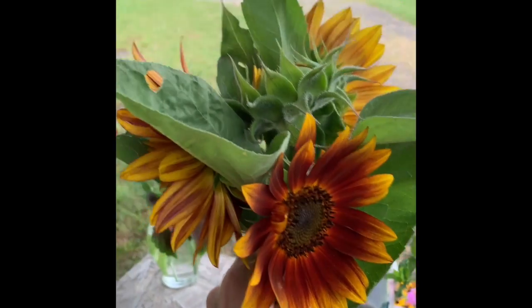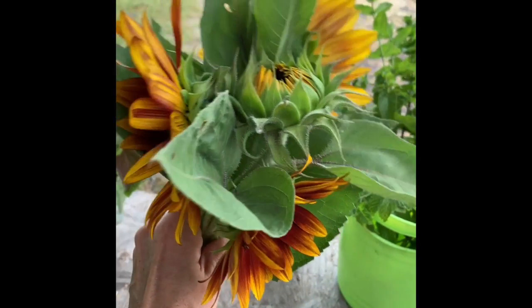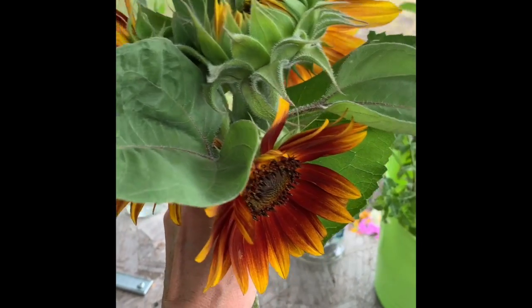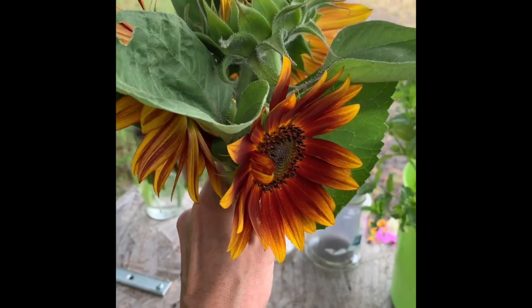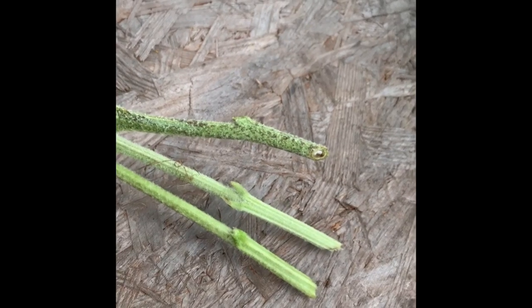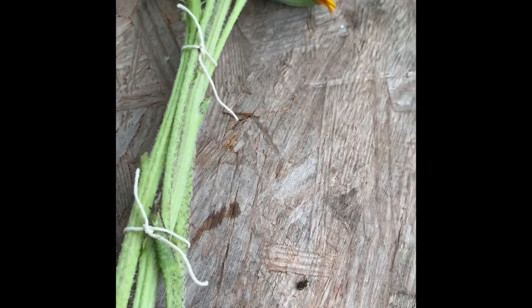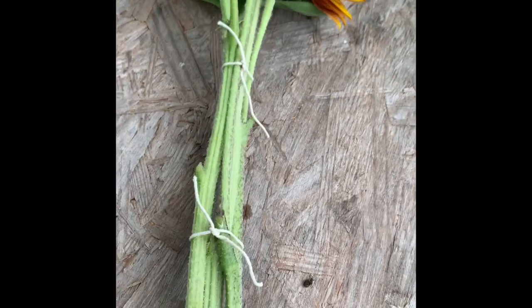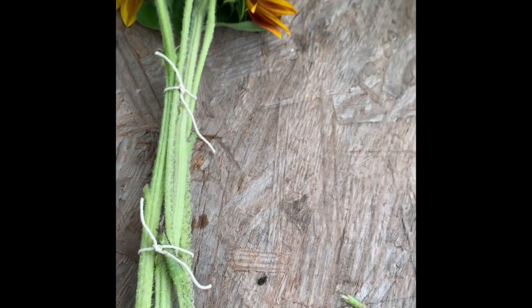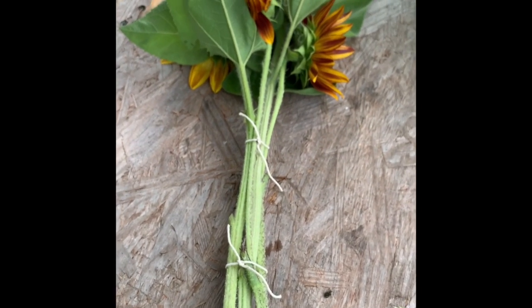I'm actually going to put four blossoms in this particular arrangement. I am leaving one or two buggy leaves, but they're picking up flowers from a farm and they can cut them off at home — no big deal. We're going to cut all of those stems to the same length at a 45-degree angle and tie them up. We went ahead and tied those up a couple times — you can overdo this, not a problem. Really stabilize those stems so they stay long, strong, and true and support those heads.